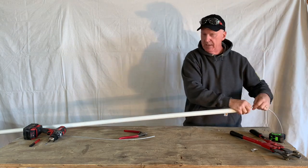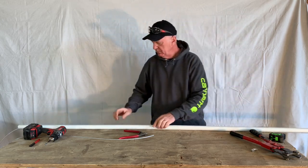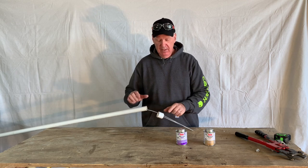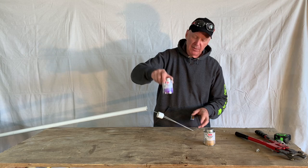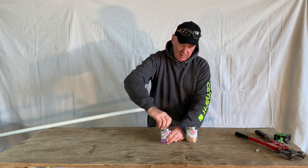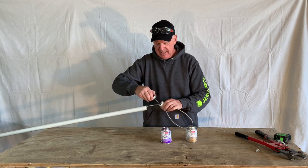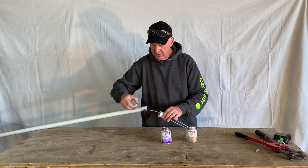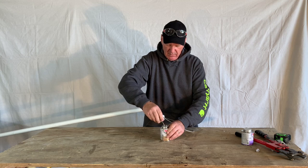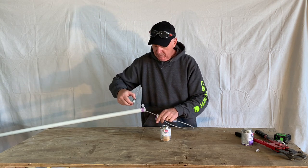Next thing we need to do is feed the cable all the way through our pole — we've got it all the way out the other end, just dangling. The next step is to glue the end cap onto the shaft. If you've never worked with PVC, it's super easy — use a cleaner primer first, then all-purpose glue. We wipe the cleaner around on the inside to prime it, do the outside too, give it a second to dry, then put a little glue on both sides. Slide them together and make sure the cable slides freely.